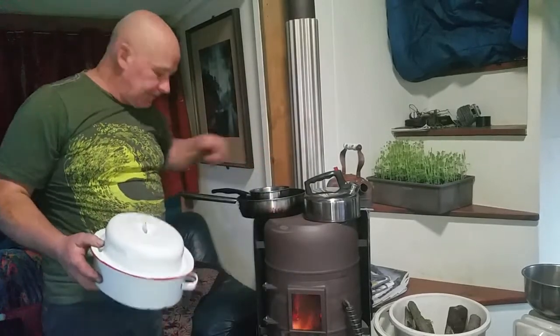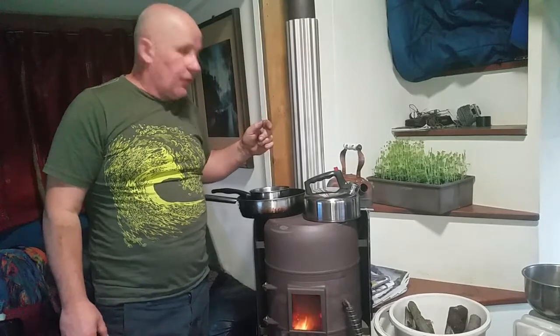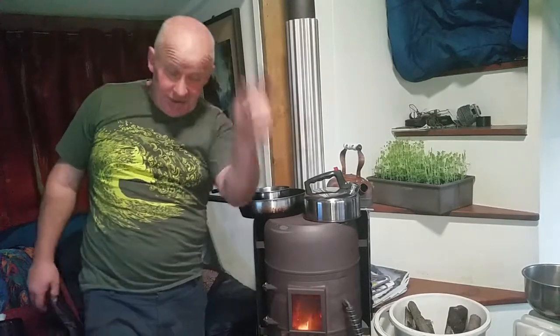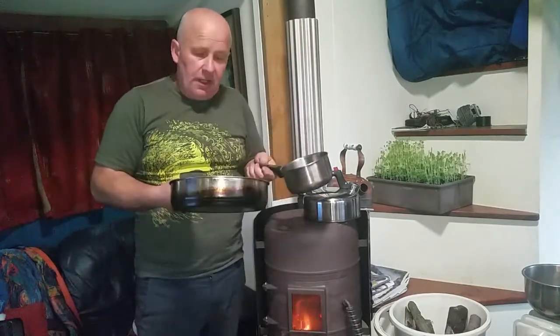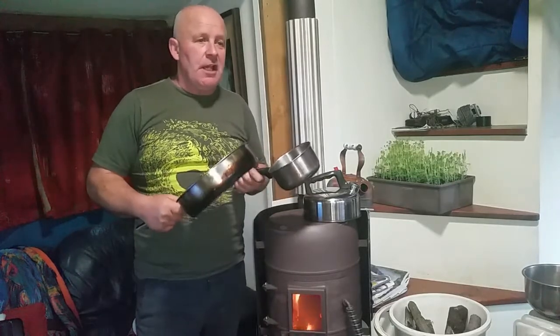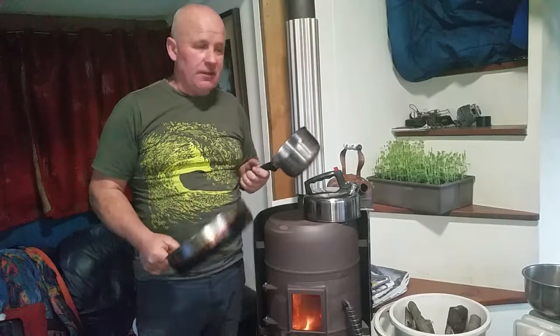These two pans here are designed for the new convection and induction cooktops. They require a very flat bottom — both of these have that flat bottom and they have encapsulated inside the stainless steel a large piece of copper. That copper spreads the heat and gives a nice general heating over the base of the pan, much like the old cast iron skillets from 50 or 60 years ago but without so much weight.